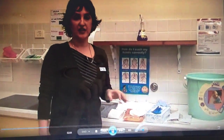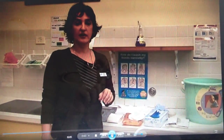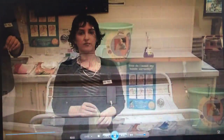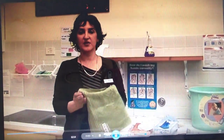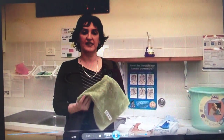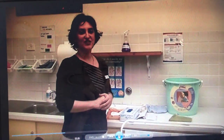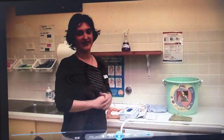You need to have a change table to put the baby on and be close to a sink so that you have easy access to wash your hands. At the right end of the nappy change, you'll also require a face washer so that you can clean the baby's hands and face. Before collecting the baby, you'll need to wash your hands using the correct hand washing procedure. Once you've washed your hands, you need to put on a pair of latex gloves.